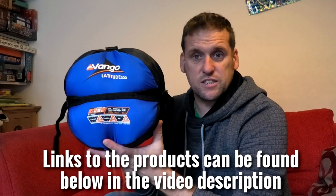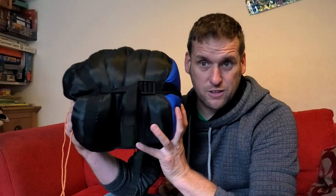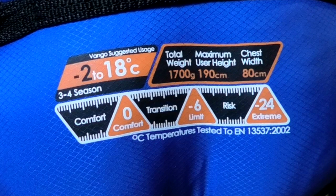I've also been using the Vango Latitude 300. It's synthetic and it's an average-priced sleeping bag - you can pick them up for around 60 to 70 quid. Out of a lot of the winter bags, this actually gets down to a half-decent size. It still fills up the bottom third of my rucksack when compressed. The Vango Latitude 300 has a comfort rating of zero degrees Celsius, its limit is minus six, and you could push it to an extreme of minus 24. It weighs in at 1.7 kilograms.